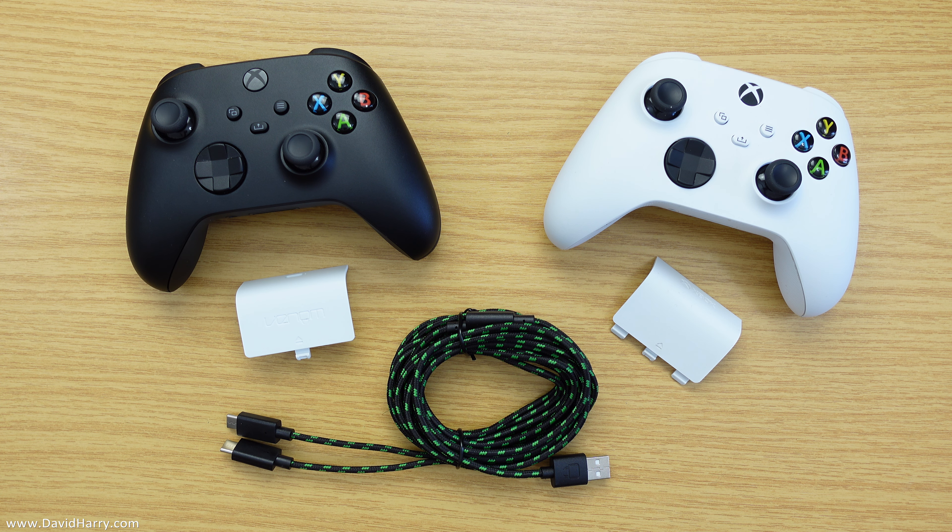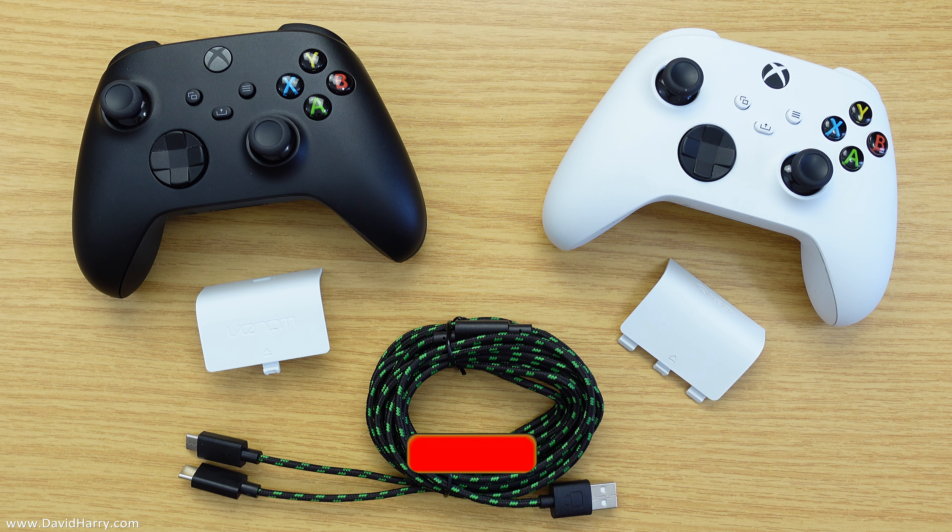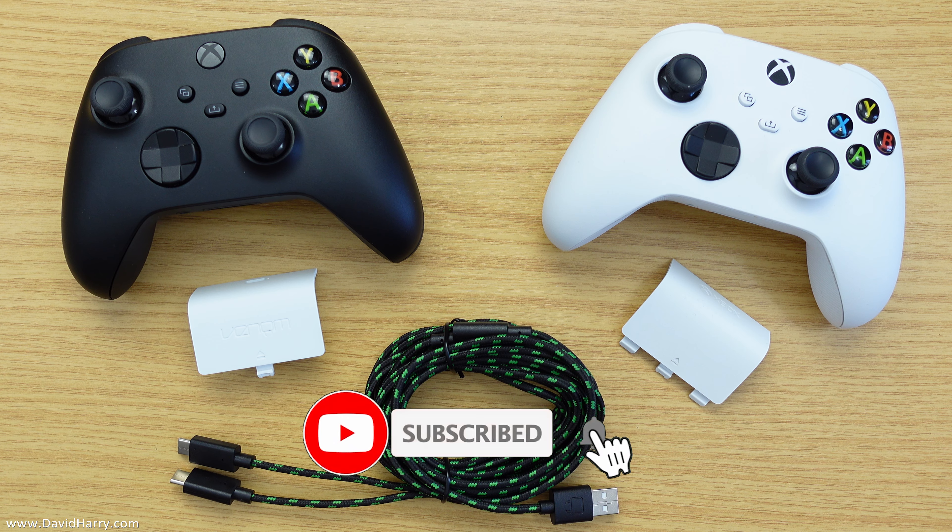There we have it — some very affordable rechargeable batteries for your Xbox Series S controller, which also work with the Series X controller. There will be links to these batteries below in the description, along with links to other Venom batteries for the Series X, the black ones, and a few other types of batteries Venom make for various other controllers.